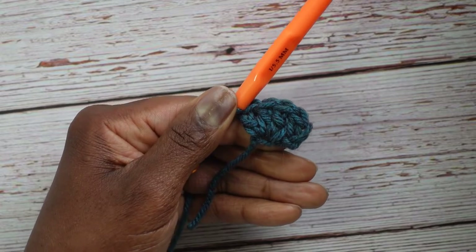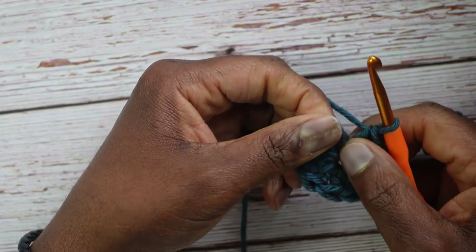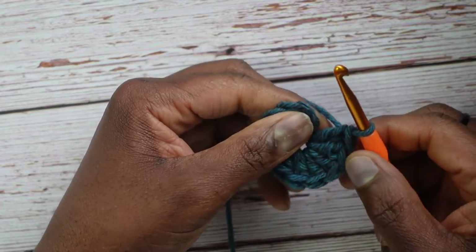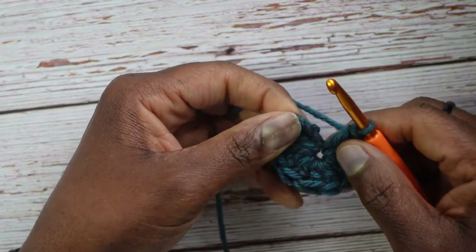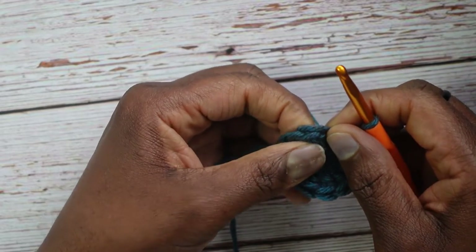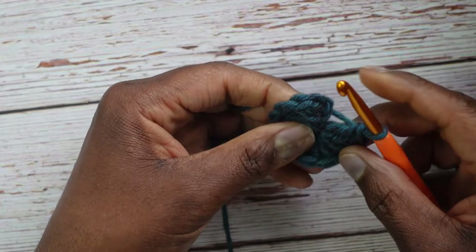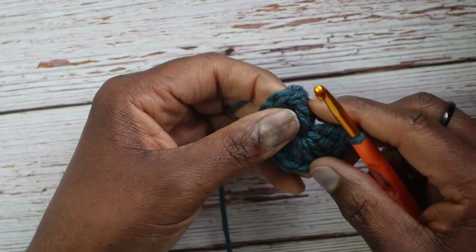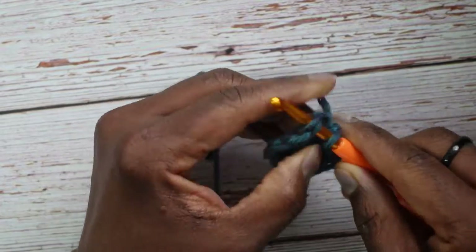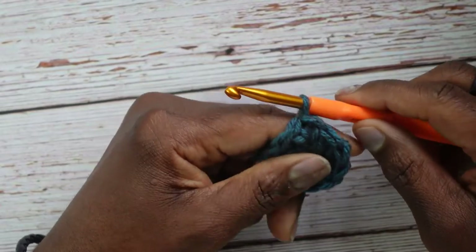I have all ten double crochets made. Note that the chain 3 at the beginning does not count as a stitch in today's pattern. To slip stitch and join, skip that chain 3 and go to the first actual double crochet. Bypass the chain 3 and slip stitch into the top of the first double crochet, yarn over, and pull all the way through, then tighten. That was round one — ten stitches.